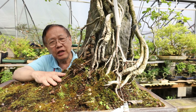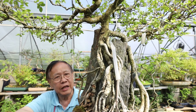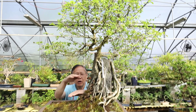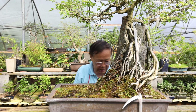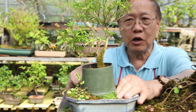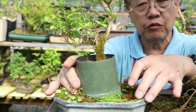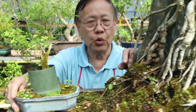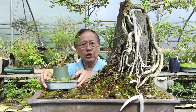This is one example of root over rock — not perfect yet, but I've been training this tree for 25 years. This is actually the third rock I've changed it to, starting from a small rock and working step by step up. We started by using a plastic bucket like this for training, and step by step we raised up the tree like this.